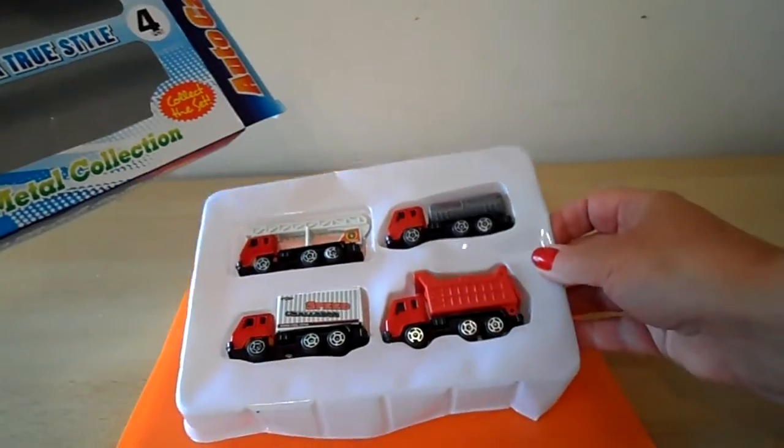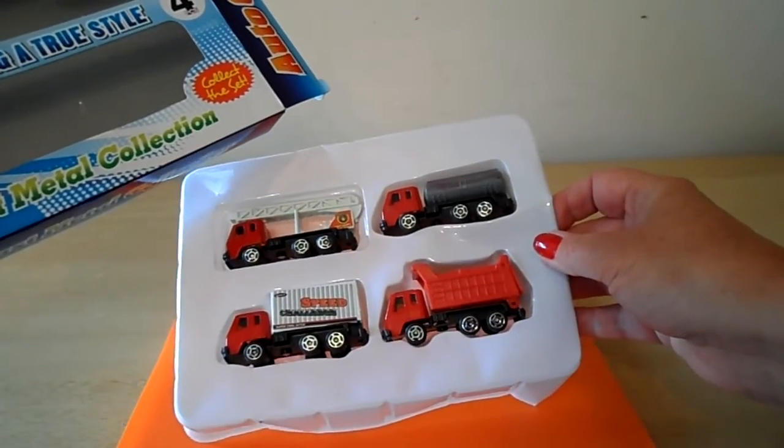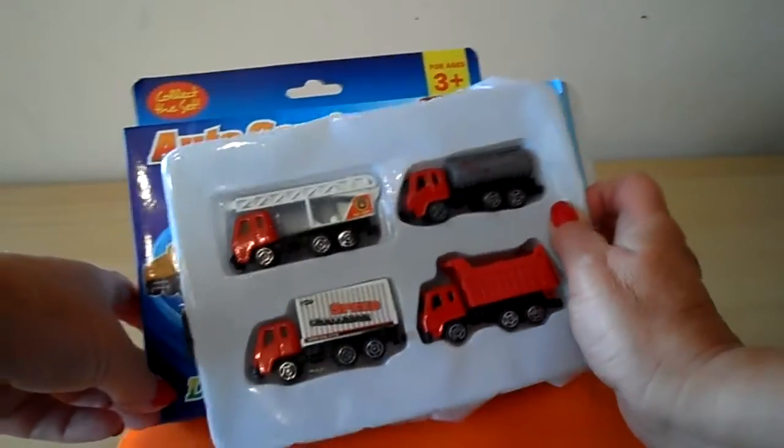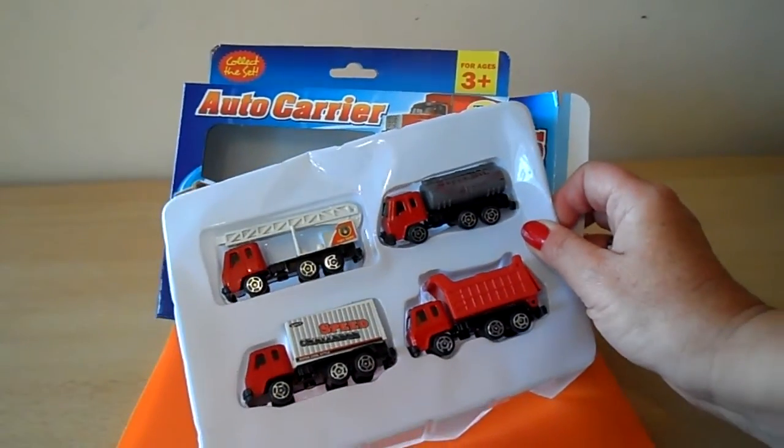So there we are, there's your four die cast metal vehicles. Please subscribe, take care and come back again soon. Bye for now.